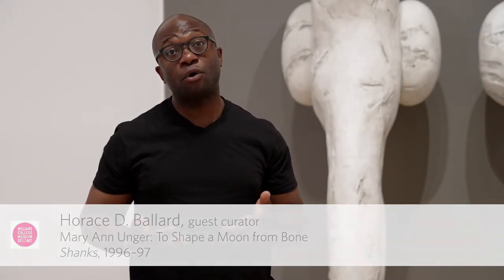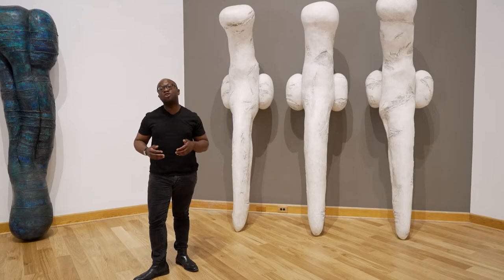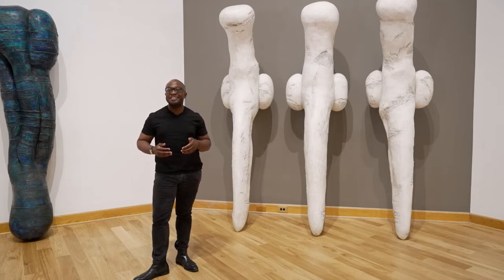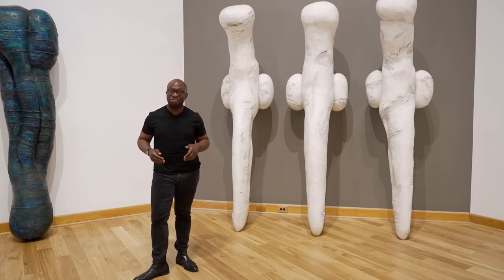One of the great joys of working with an artist's estate over years to bring a show to fruition is the opportunity to make an acquisition for the collections. The work behind me, Marianne Unger's monumental eight-foot-tall Shanks from the years 1996-1997, now has a permanent home in the collection at the Williams College Museum of Art.